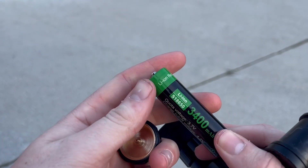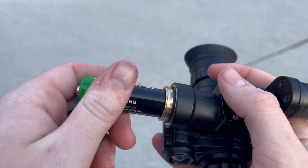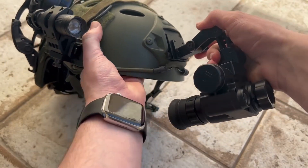The NVG-10 takes a rechargeable 18650 battery and has a battery life of around 3-5 hours without IR on. They feature a focusable lens, a true 1x view with about 25.5 degrees field of view, and a 30Hz refresh rate. They have a built-in IR illuminator and mount using a proprietary mounting system.